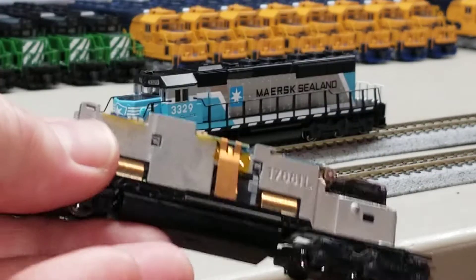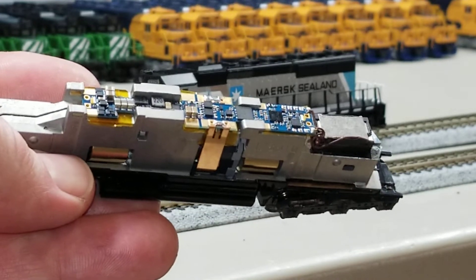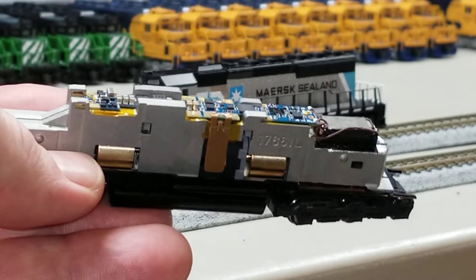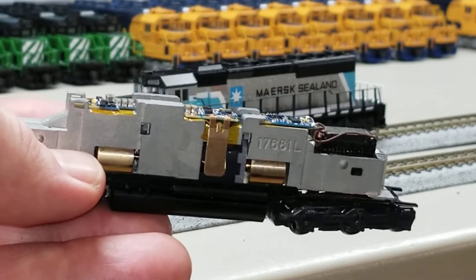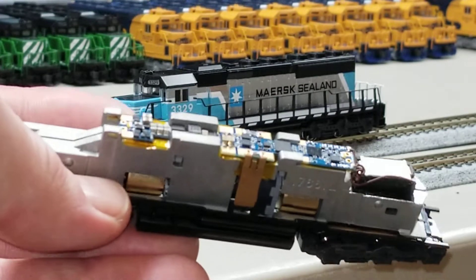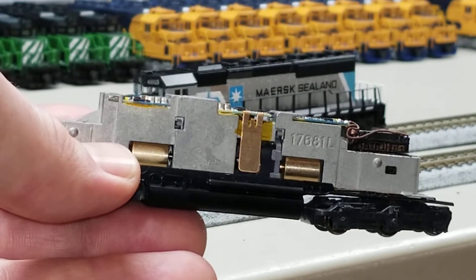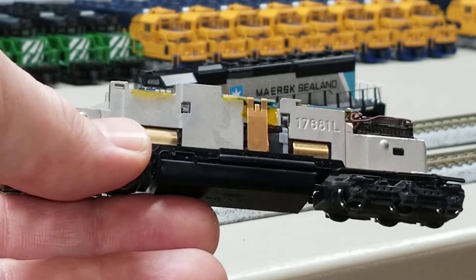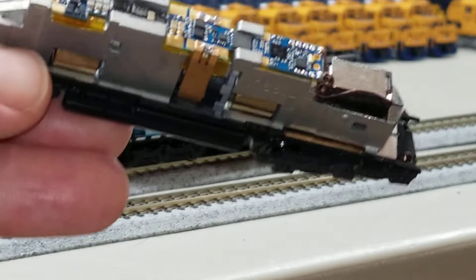This is what the mechanism looks like internally with the board fitted. I've reused the original motor clips and isolated the frame against the board with some Kapton tape, with the speaker fitted in the back. You need that cutout because inside the shell the rear light bar will interfere with the fit, and if the speaker sits too high you won't see the rear surface mount LED shine through.